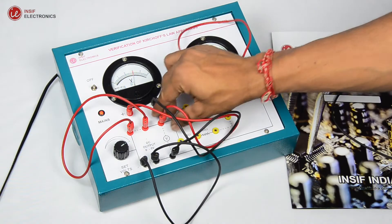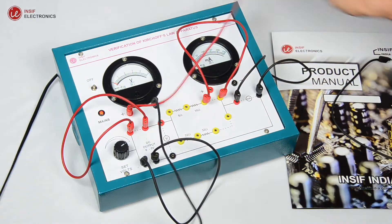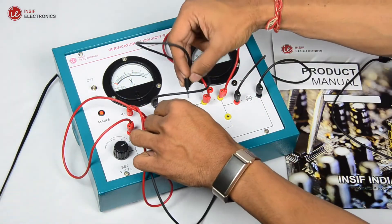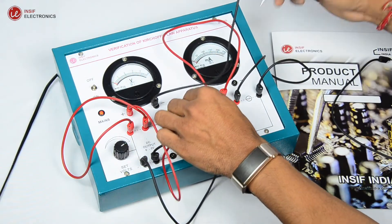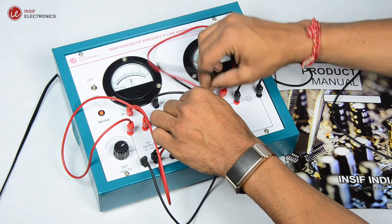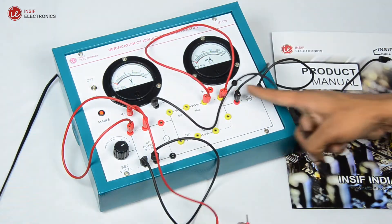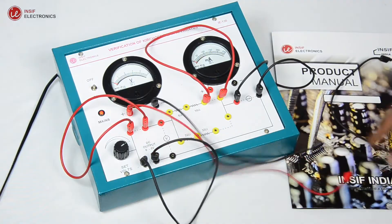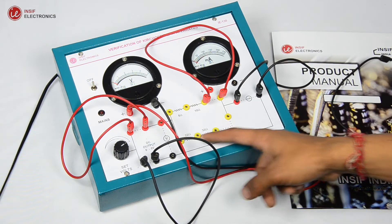Now disconnect the voltmeter and check the voltage across the 5 ohms resistance — it's 1 volt — and then across the 10 ohms resistance — it's 2 volts. The total is 3 volts. Applying KVL, the sum in a closed loop is zero. Hence Kirchhoff's voltage law is also verified. You can also verify in another loop.